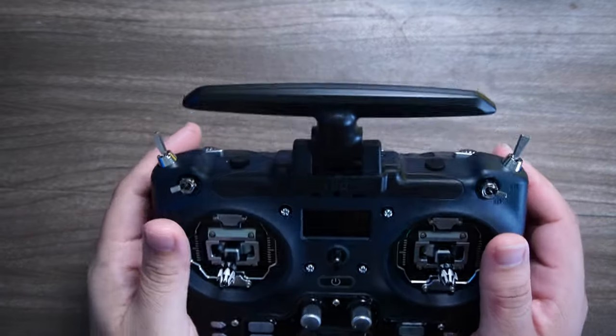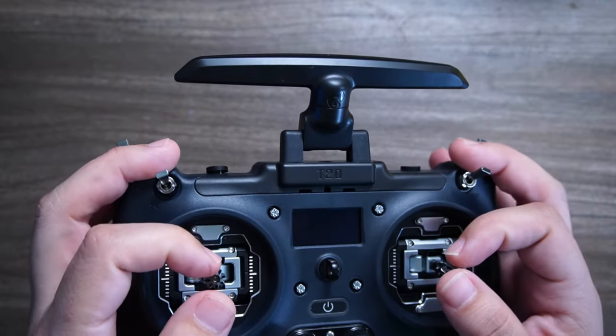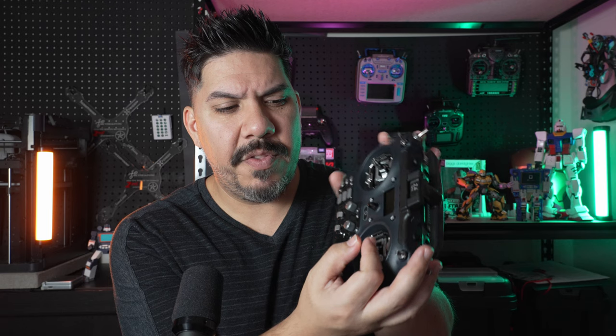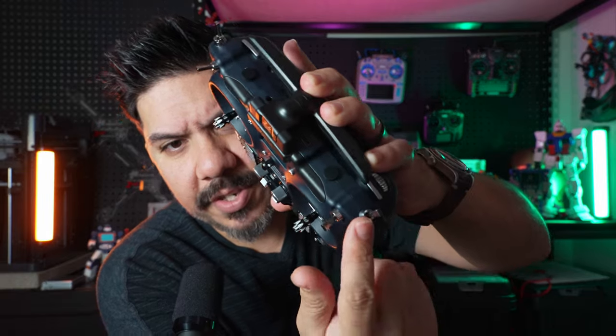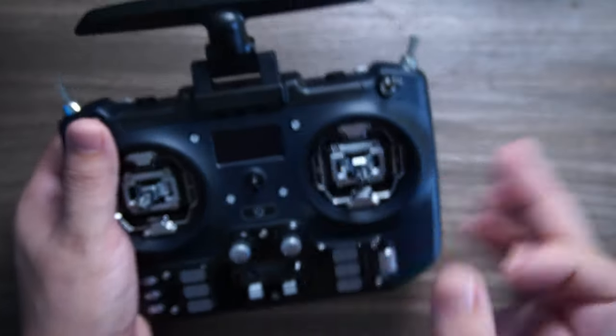For a thumber, this would possibly be a complete dream radio. But for me as a hybrid pincher — I rest my thumb on top but put my index finger on the front for stability — I'm left struggling with where to put my fingers. I tend to rest my finger right here, but there's only a tiny bit of room between two switches and it just doesn't quite feel comfortable.